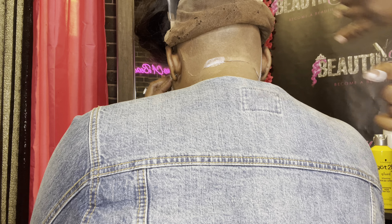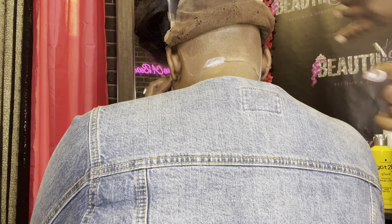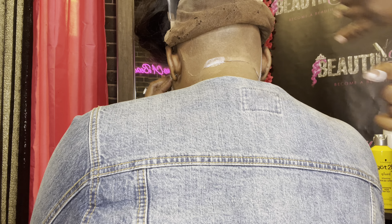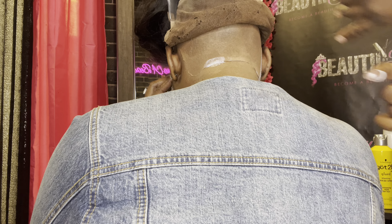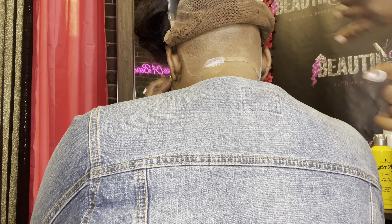I did have to tint the lace. I always use concealer — I don't use any specific lace tint. My secret method is concealer. It's been working and, you know what they say, if it ain't broke, don't fix it. I will continue to use that until I find a product that I like that's worth me switching.